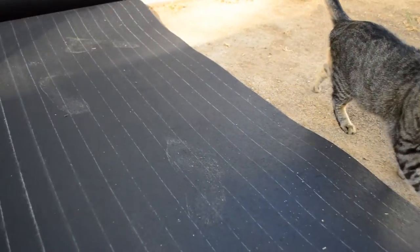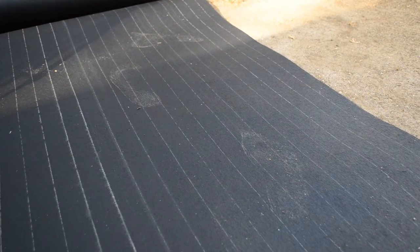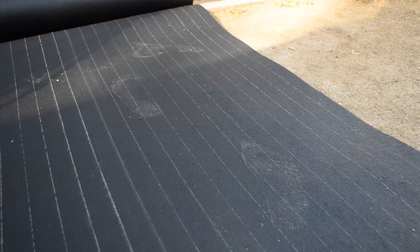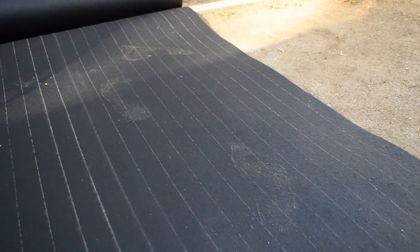One thing's for sure, the less you walk on this the better, and I have a brush over there just to brush the dirt off as I go, because it really collects dirt fast, being that it's made of asphalt. So anything you set this stuff on, or if it comes in contact with your clothes or your tools or anything, you're going to have tar all over anything it touches.